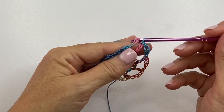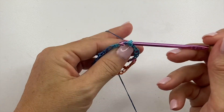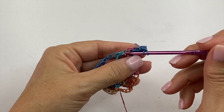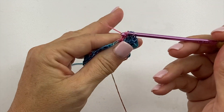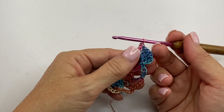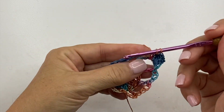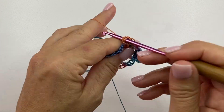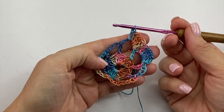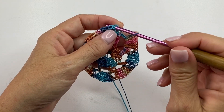Round three begins with slip stitching into the first chain four space. Chain three, which counts as a double crochet, and five double crochets in that same chain four space. Then we'll work six double crochets in the next chain four space and in each chain four space around. At the end of round three, slip stitch to the top of the chain three at the beginning of the round to join.